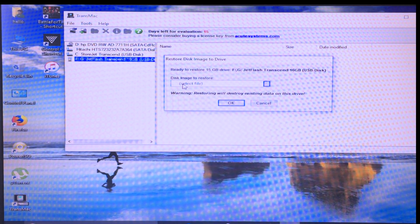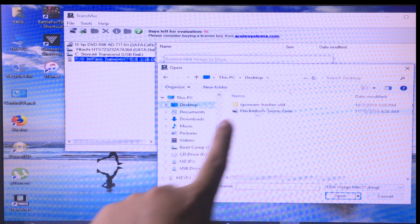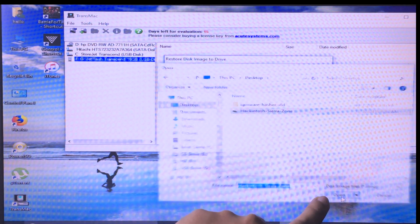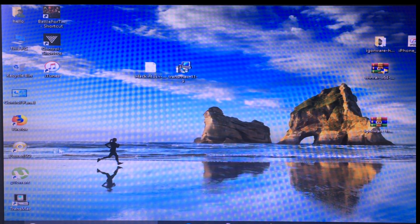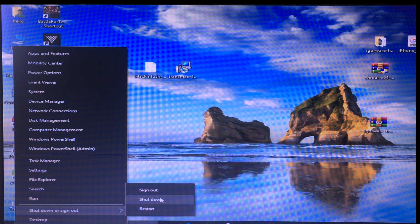Click Yes, click Yes again, then pick the image file. The file is on the desktop, so select it and click Open. Finally click OK. I have already created mine so I don't need to click OK. Then reboot your computer by clicking Restart.